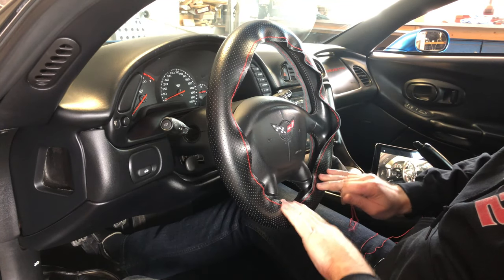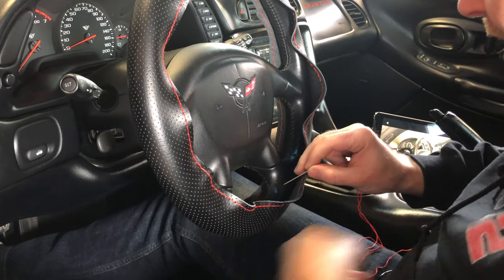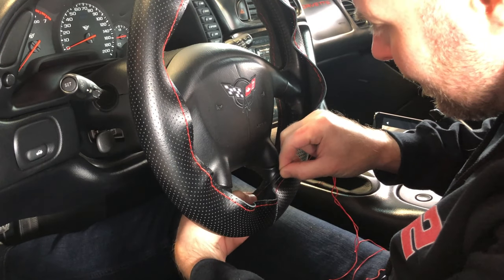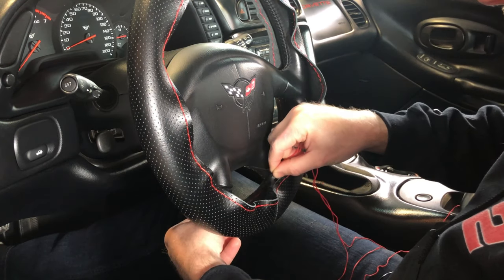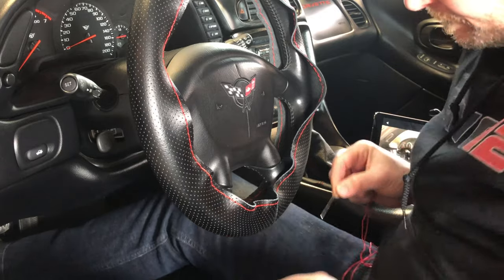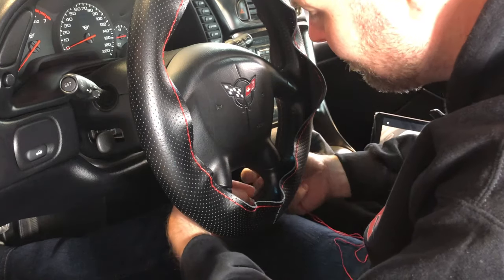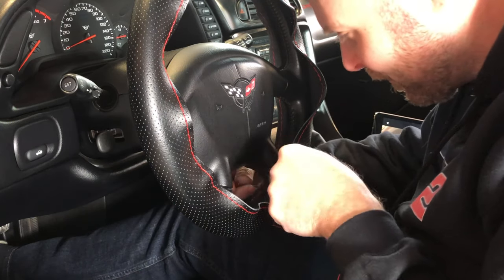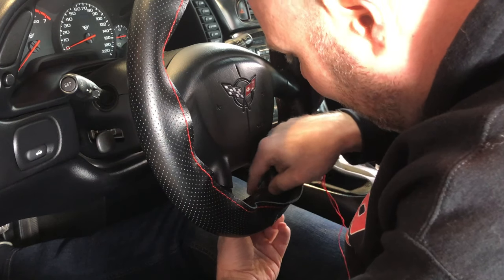I'll start with the bottom section. I want to start at the closest hole to the spoke on the back part of the cover, finding a hole that already has some thread laced through. The needle went through my finger instead — now I know what a thimble is for. Alright, I got the needle through.